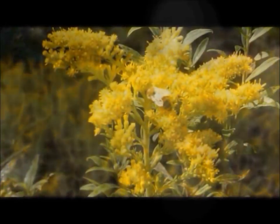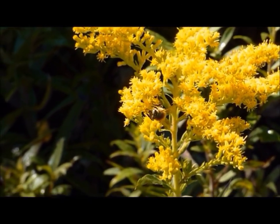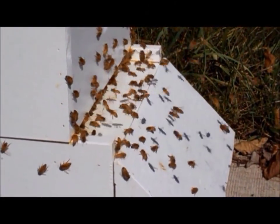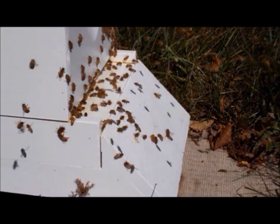Good afternoon and welcome to the bee yard. The fall rains have finally started after a long hot and dry summer here in Michigan. And with the rains have come the fall flowers. The bees are busily at work taking advantage of summer's last hurrah — they seem almost frantic in their coming and going. They know there are only a few weeks left before settling in to a long Michigan winter.